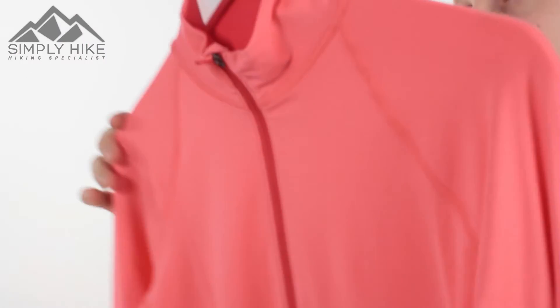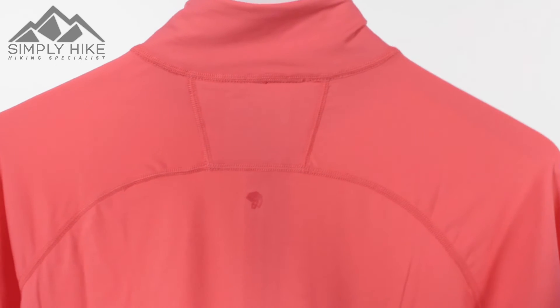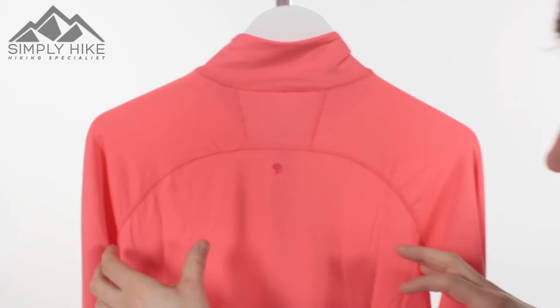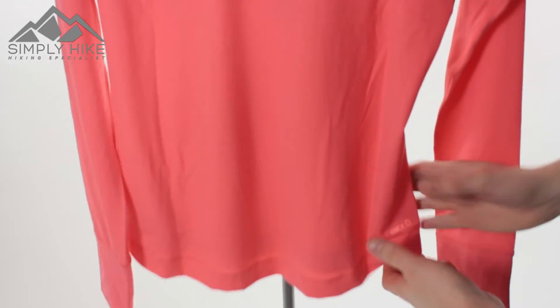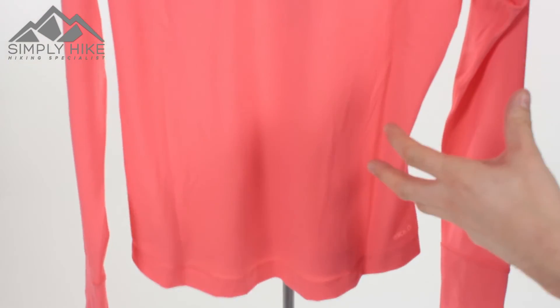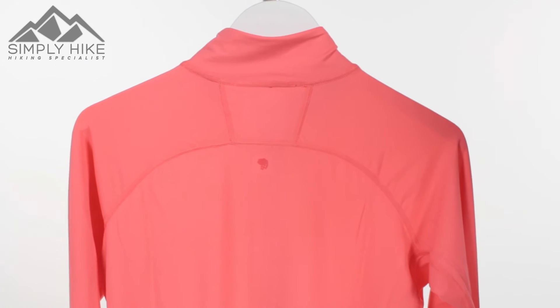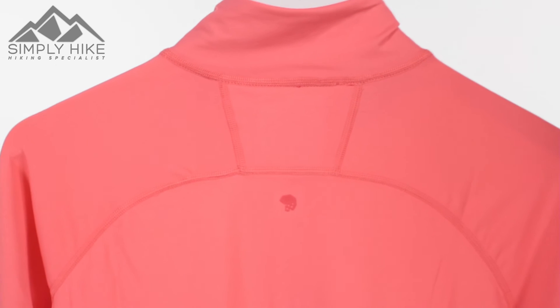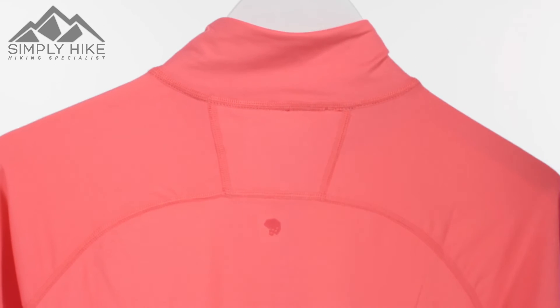If I just spin it around here, I can show you the overall fit and design. As you can see, it's not just a standard straight-down fleece — it's cut and tailored differently. It's more inward on the side and lower in the bum. Due to the four-way stretch technology, it's going to hold against you nicely, so if you're doing a bit of scrambling or climbing, you're not going to have any issues with it loosening up.